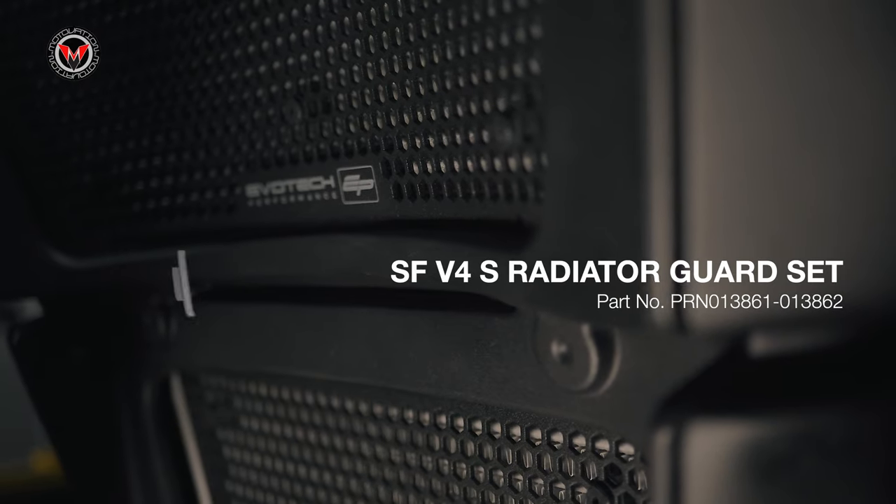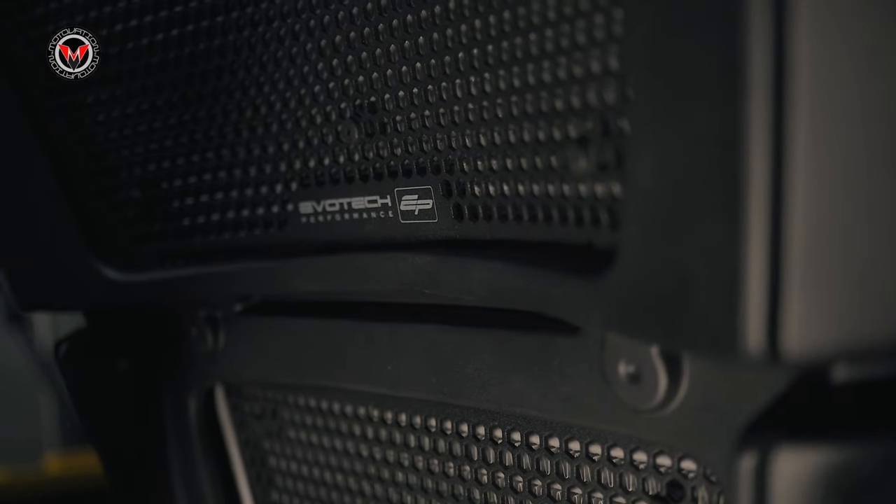That was spicy, we've got to admit that — the little quick highlight reel of the Evotech radiator guard set on the Street Fighter V4S looks amazing. The fit and finish, quality — dope as hell.